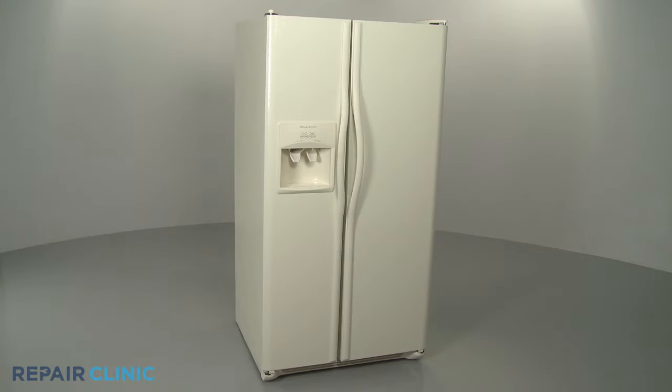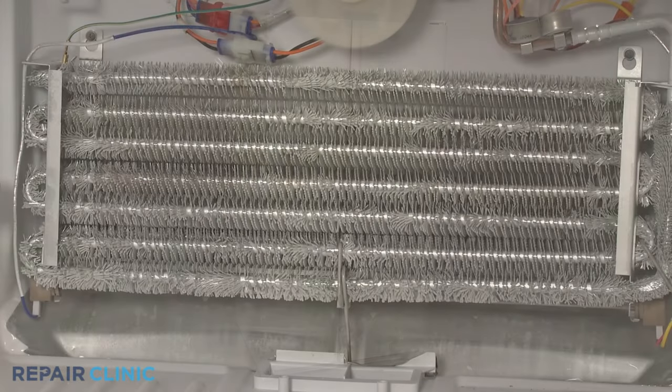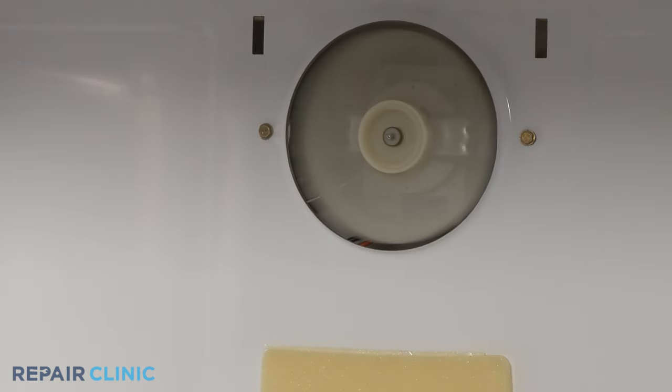If a refrigerator is not cooling properly, you should first confirm the appliance is periodically defrosting and the evaporator fan motor is running.